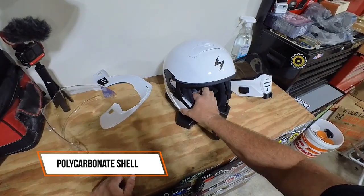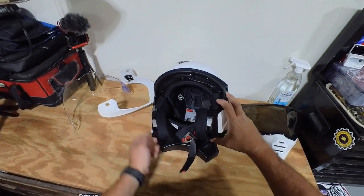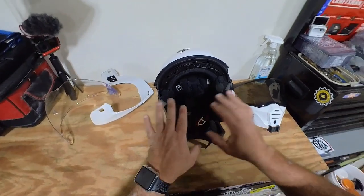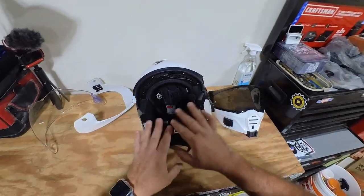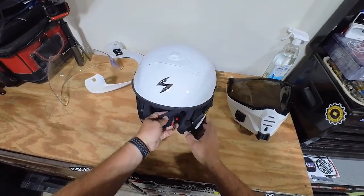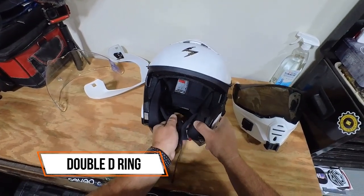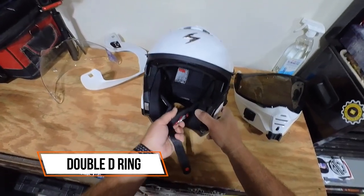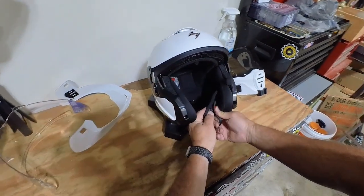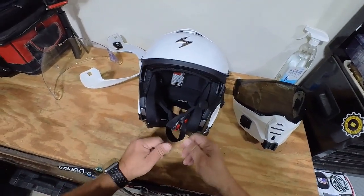This has an advanced polycarbonate shell with dual-density EPS. When I was ordering, they offer three different shell sizes. It has a completely removable inner lining so you can take it out and wash it. I don't want to remove it right now because I have my Bluetooth comm unit cabling routed through there. It also has a double D-ring chin strap with really nice padding on the face side, plus a little button to tuck and clip the strap so it doesn't flap around.